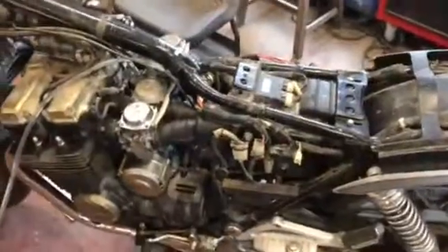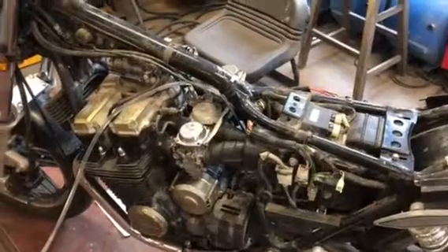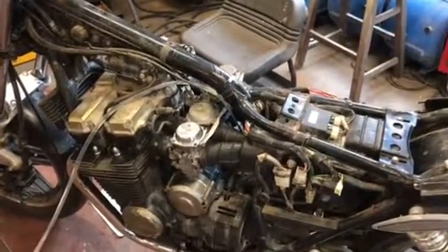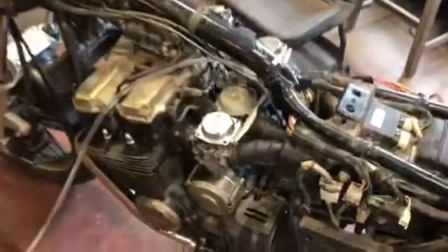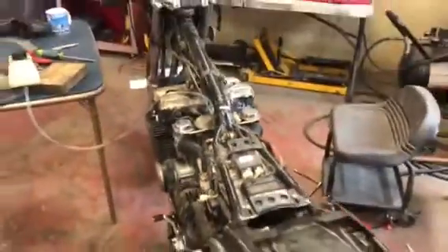I got the airbox boots installed after going through and completely cleaning the carburetors and going through the insides, making sure the floats and the float needles looked good. I did replace all of the O-rings in the fuel passages because they were leaking down.